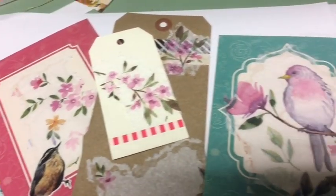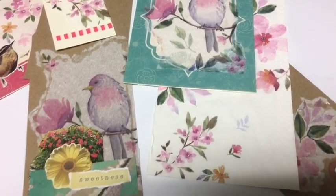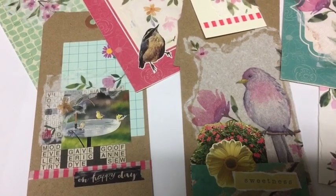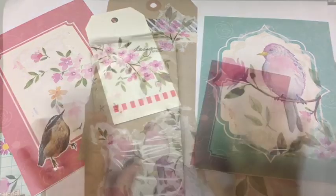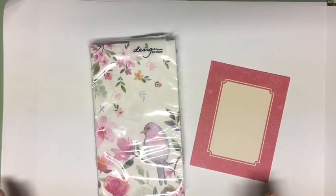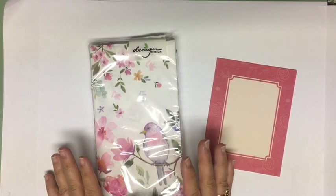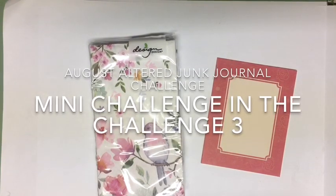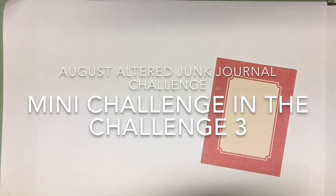Using napkins to make beautiful embellishments for our journals. We will make these two. Hi everybody, it's Julie and I am here with using napkins in your journal. This is our mini challenge in challenge number three for the August Altered Junk Journal Challenge, and you can find the details in this video.